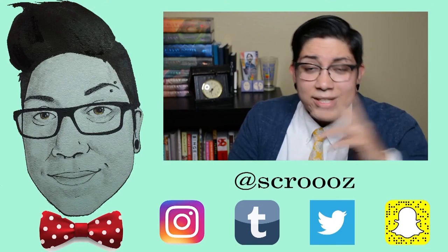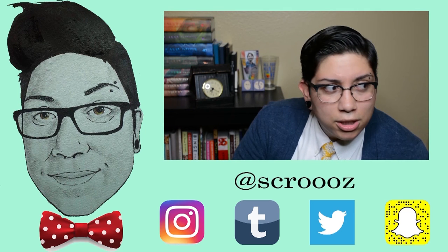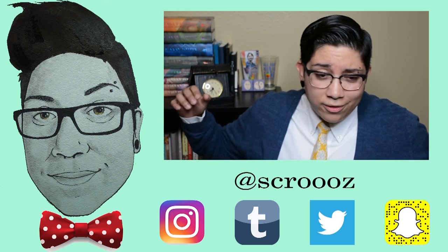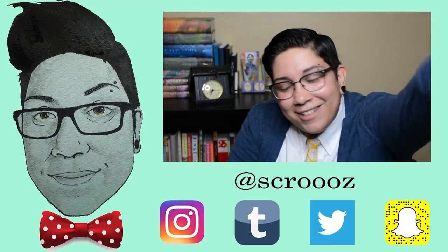Hope you guys had a good week, and please subscribe and like this video. Louie, just let me live. See you later. Bye. Oh, this is Louie — oh, my baby.